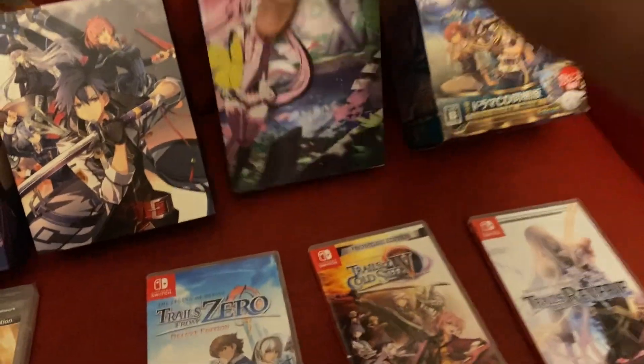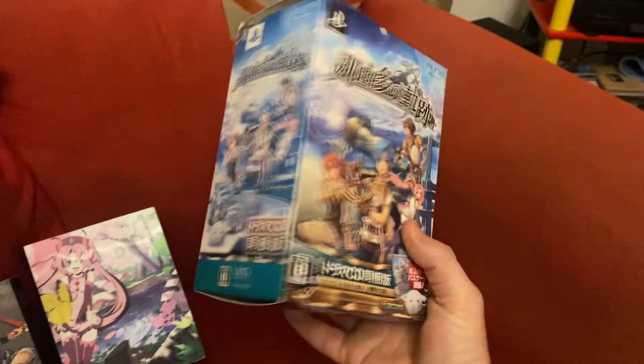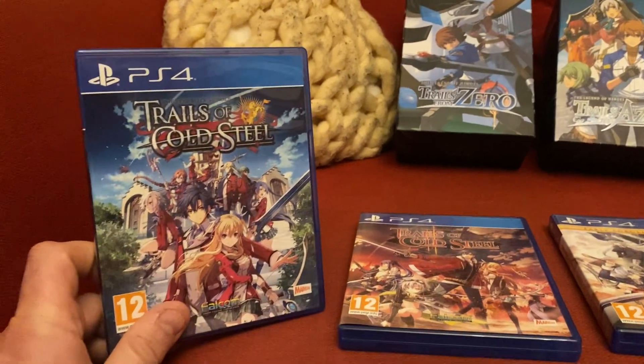I've also got Nayuta: Boundless Trails — that's a collector's edition. And because I liked it so much I also got it on the Japanese version on the PSP. Legends of Nayuta, really cool.